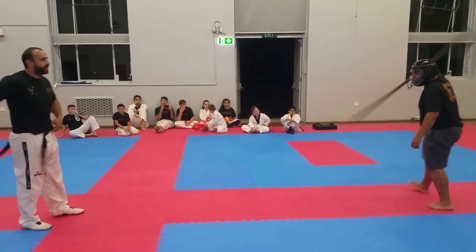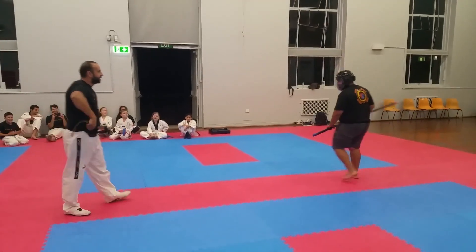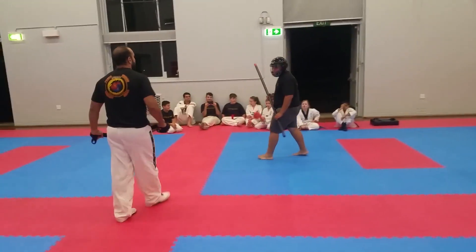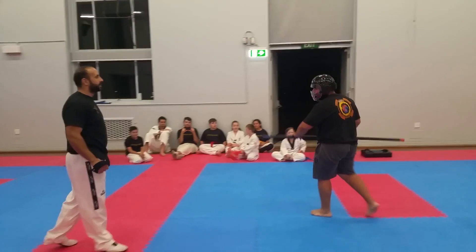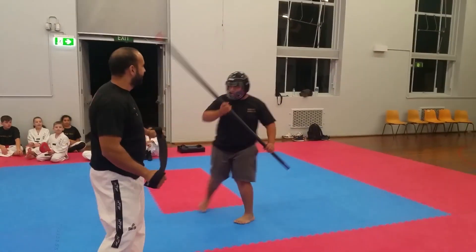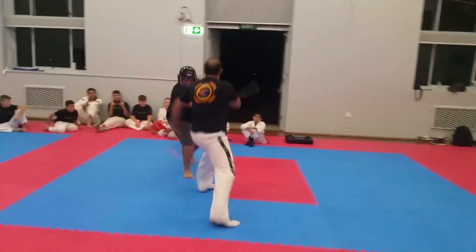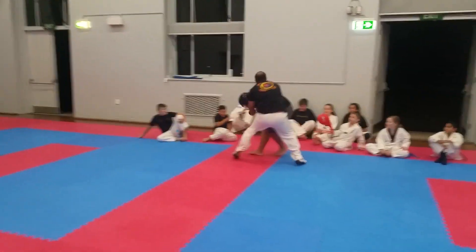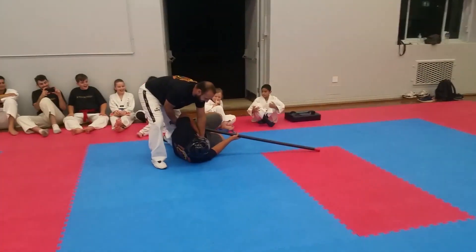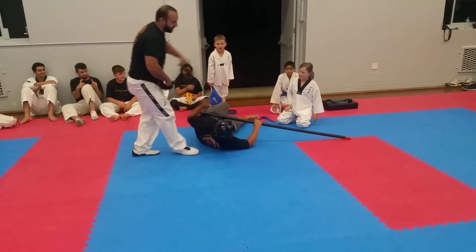Now this is the belt technique — how to use a belt to defend yourself from a stick. That's a nice shot by Nabil! Ouch! He landed an attack — whoa, did you feel that?